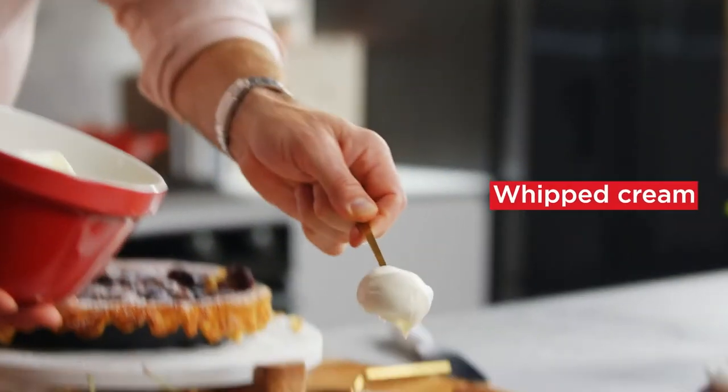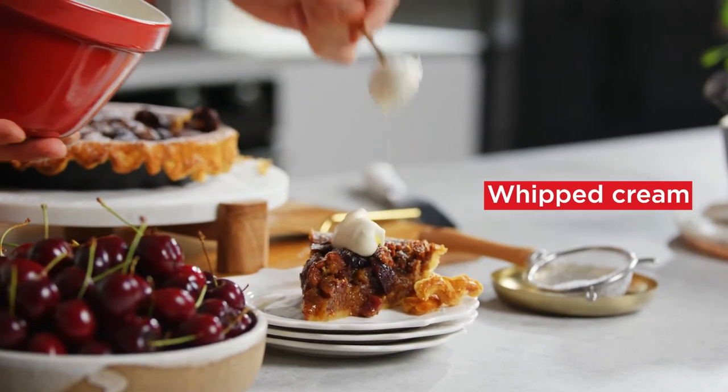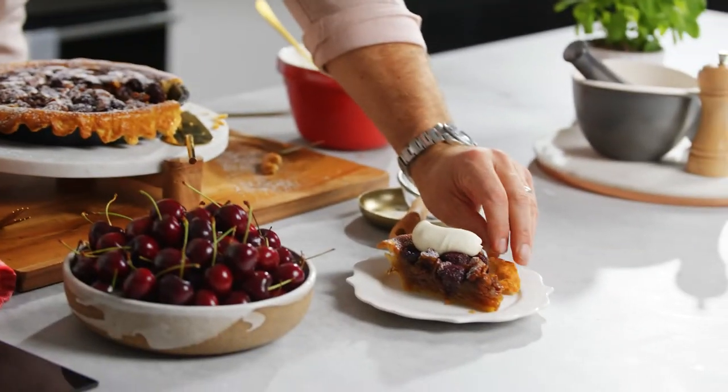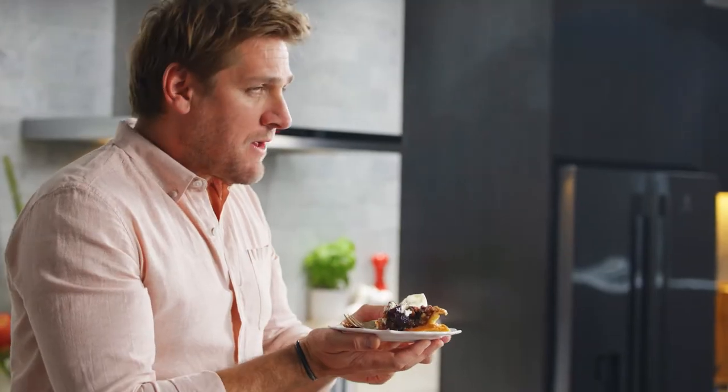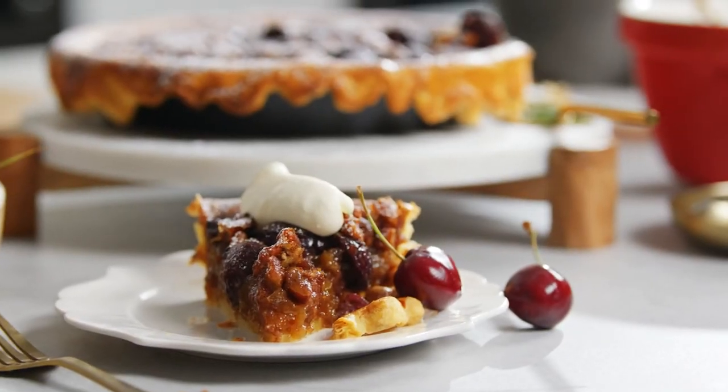A little dollop of whipped cream. Merry Christmas, everyone! A delicious cherry and pecan pie.